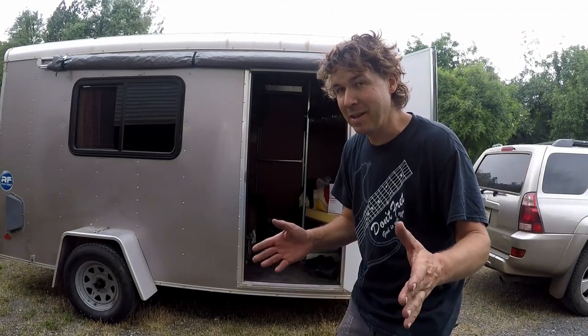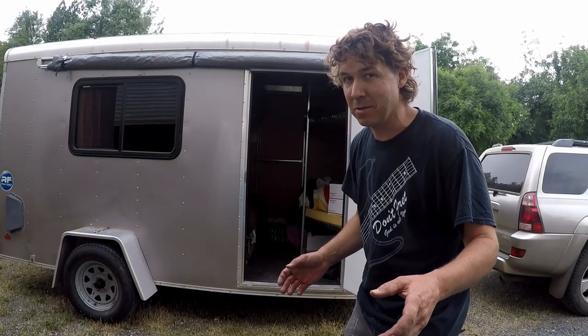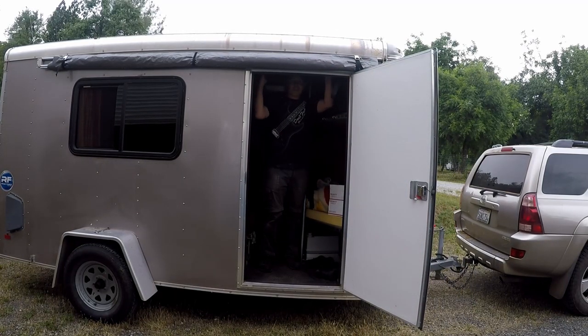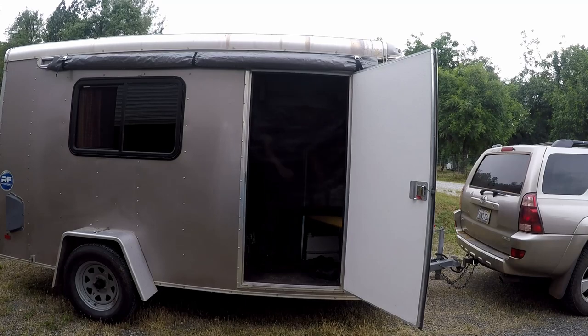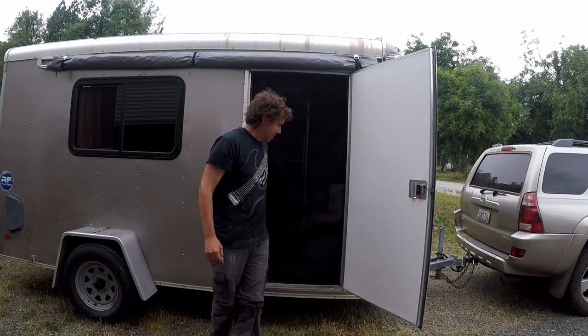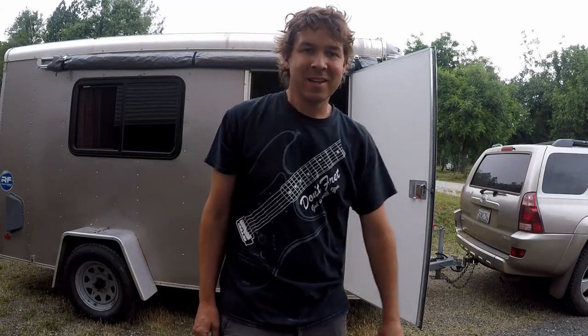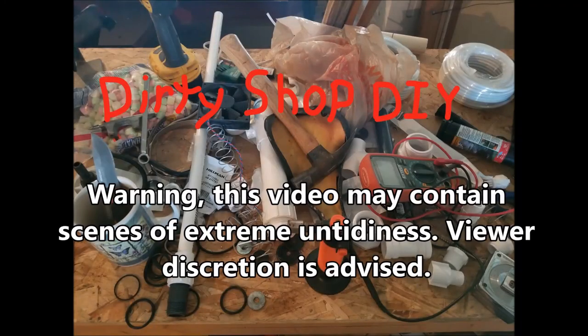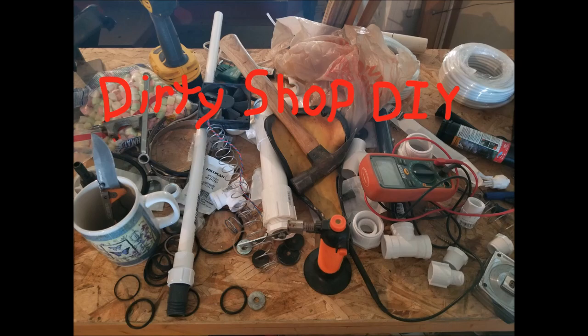Getting on towards evening time. I'm glad I have a screen door to keep the mosquitoes out. Warning: this video may contain scenes of extreme untidiness. Viewer discretion is advised.